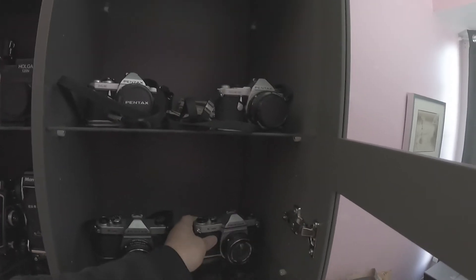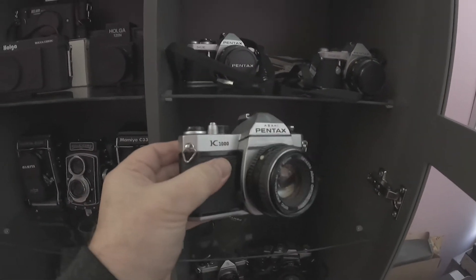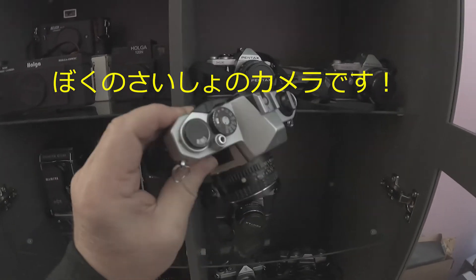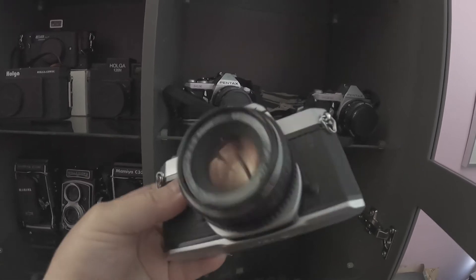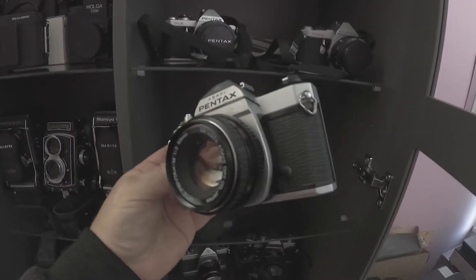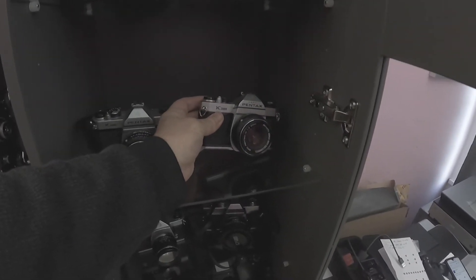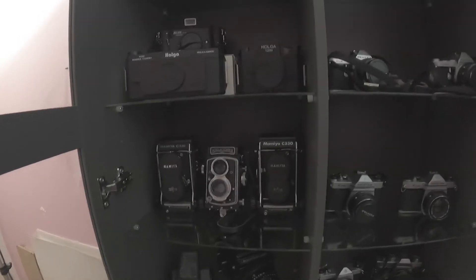I'll start with the first camera that I ever used, and that was this Pentax K1000. Lots of people use this camera when they're starting out. I got this a long time ago at a pawn shop in Victoria. I used it religiously for a couple of years, and then I decided to try medium format when I moved to Japan.